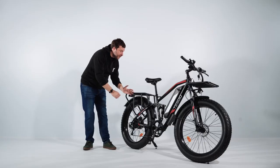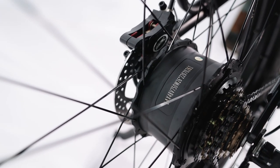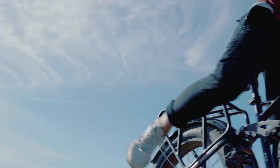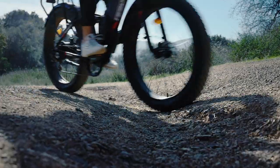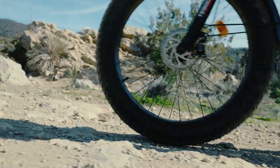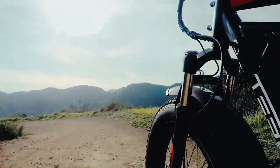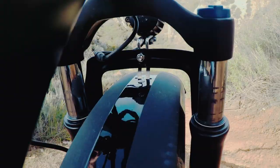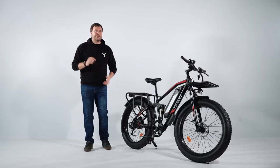One of the key features of our e-bike is its 750W high-speed brushless motor, which is capable of producing a maximum torque of 70Nm, and capable of reaching a peak power of 1000W. This motor provides riders with the speed and power they need to conquer any terrain.